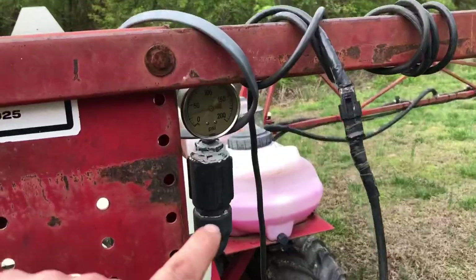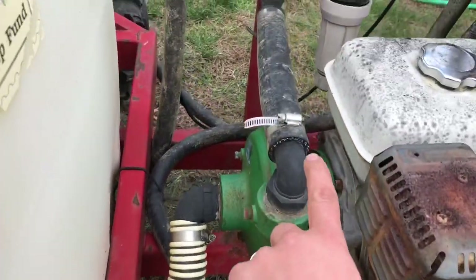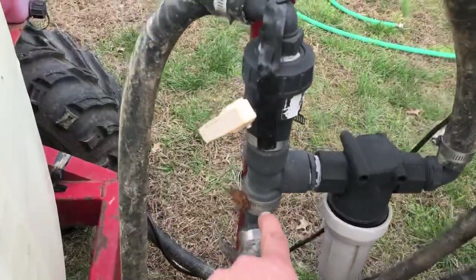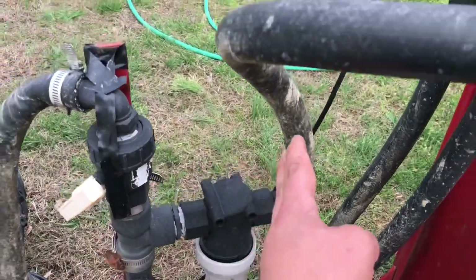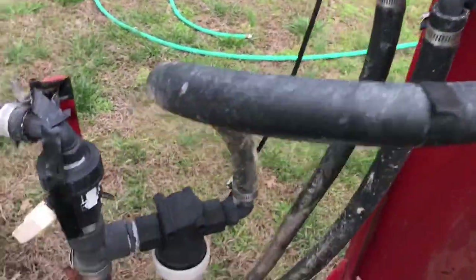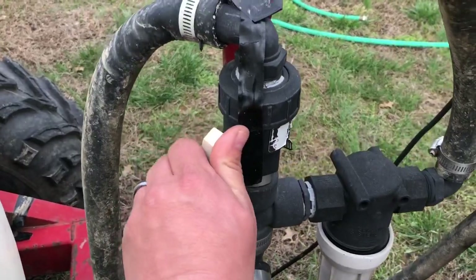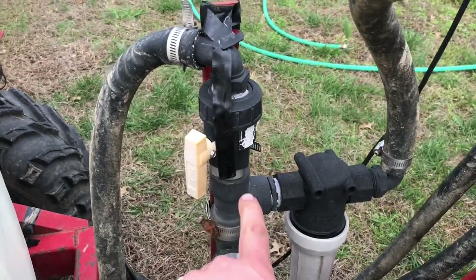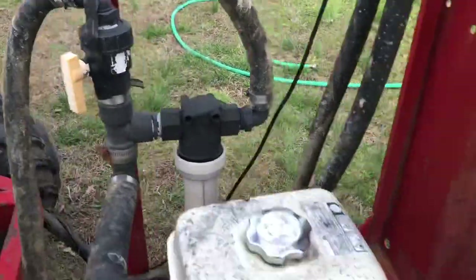Real quick I'm going to show you how we adjust it. We've got a pressure gauge here. This is the suction line from the tank, pressure line out of the pump. We tee off here through filters and it goes to our spray nozzles, goes to the control circuit up here, and then this here is a bypass.